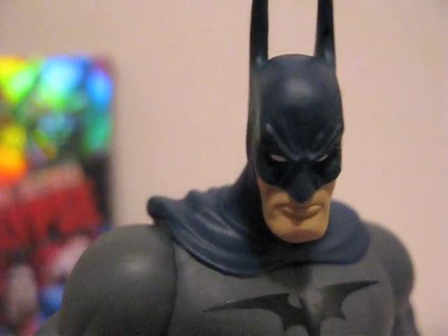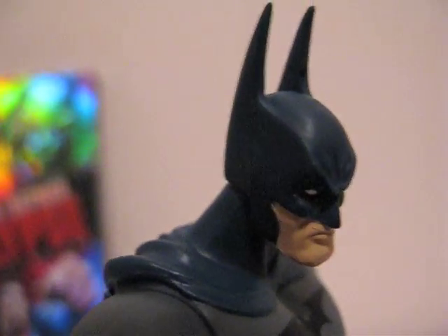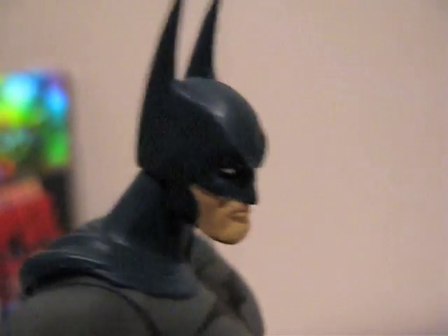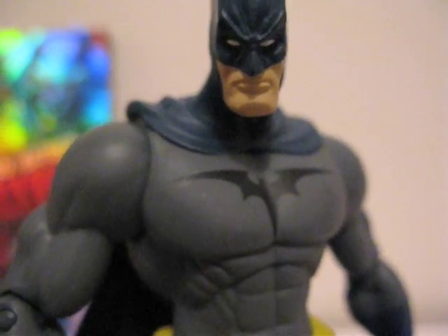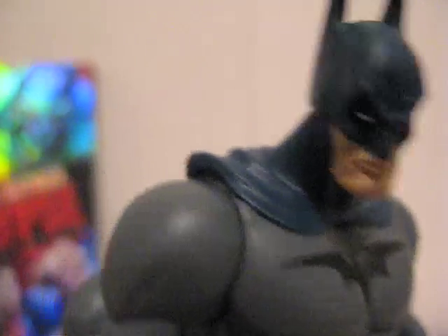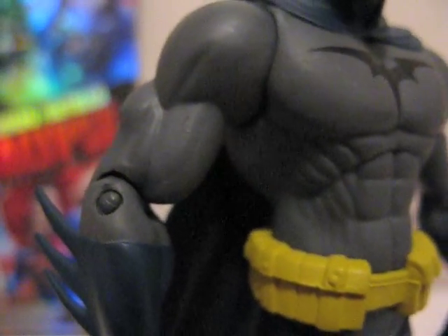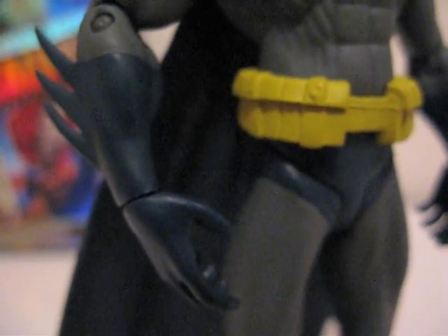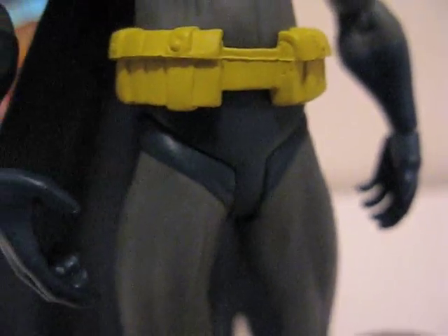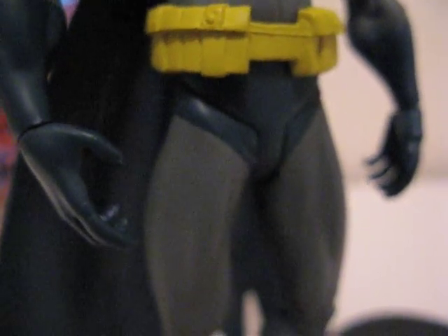As you can see, he has really long ears — extremely long. His head is on a ball joint, shoulders are ball joint, elbows are hinged, and wrists are on a swivel. The hips bend forward and back, same thing for the knees, and there's nothing on the ankles.